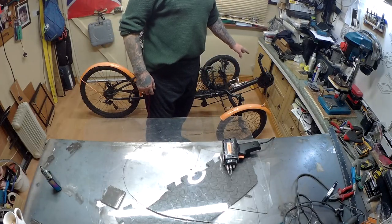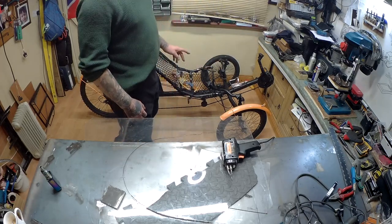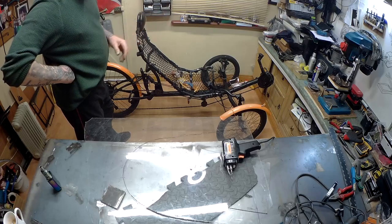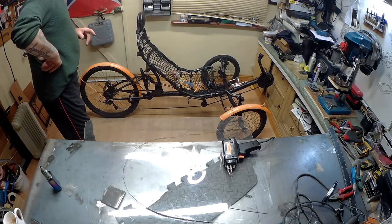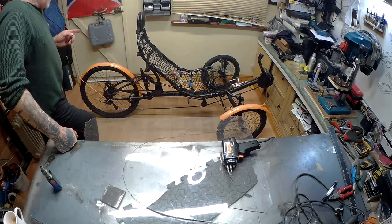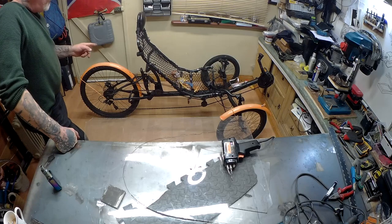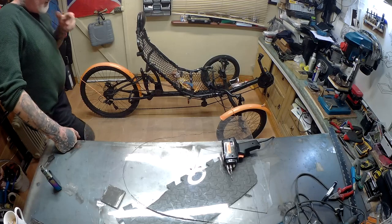I have to make a bracket for a spot lamp, and a few other things I have to do. I have to move the front boom two inches further because I'm starting to have problems with one of my knees. And I've just put on a new set of brake pads on the back here — the ones on it were worn down. That's it for the moment.